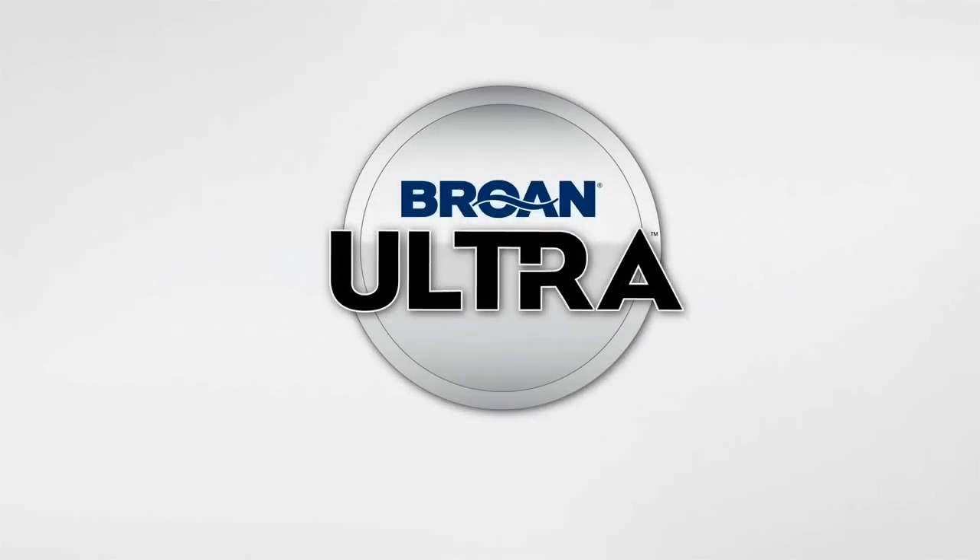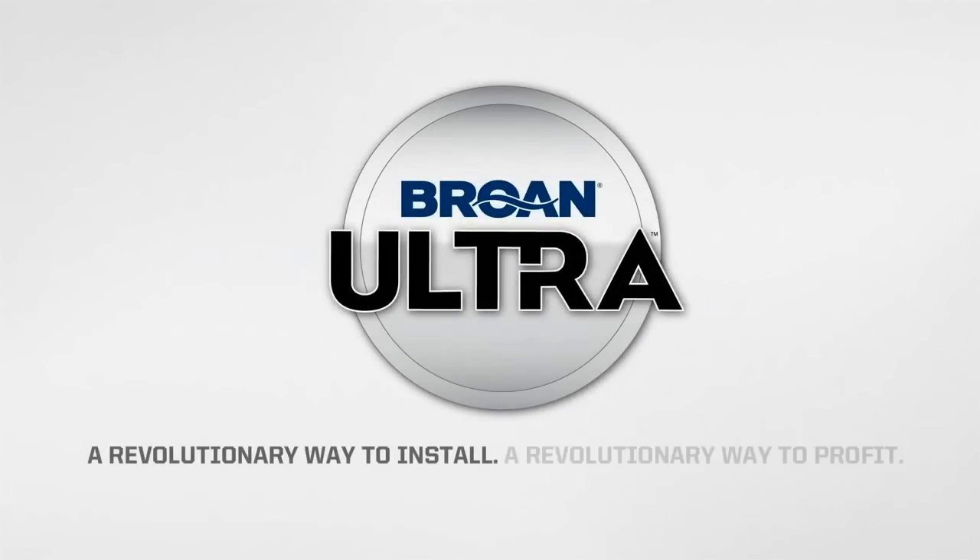Brone Ultra Series ventilation fans. A revolutionary way to install. A revolutionary way to profit.